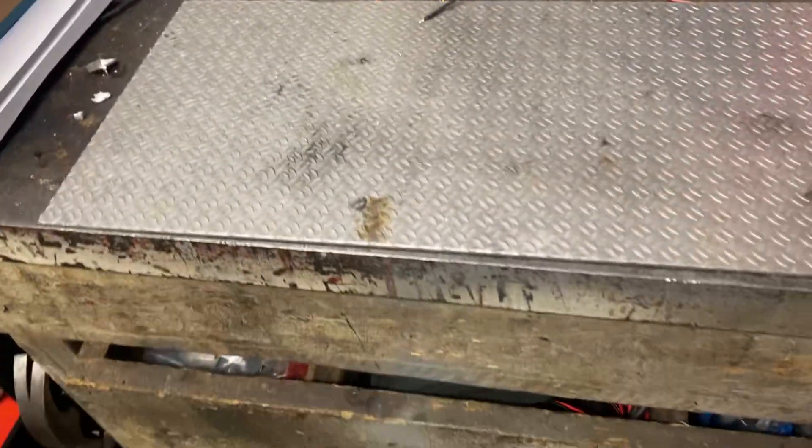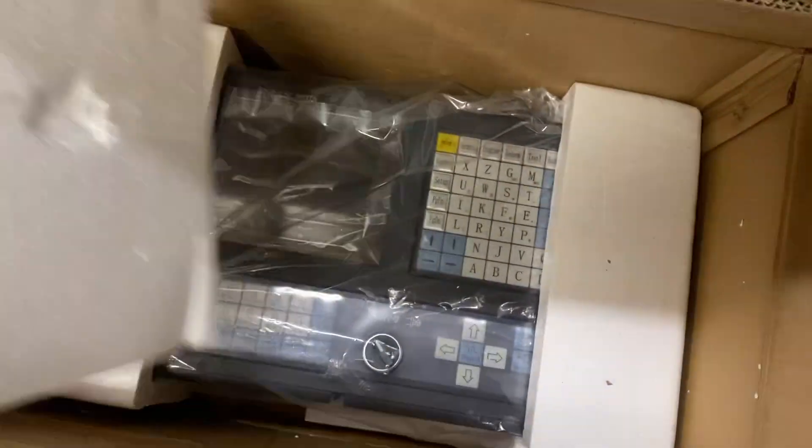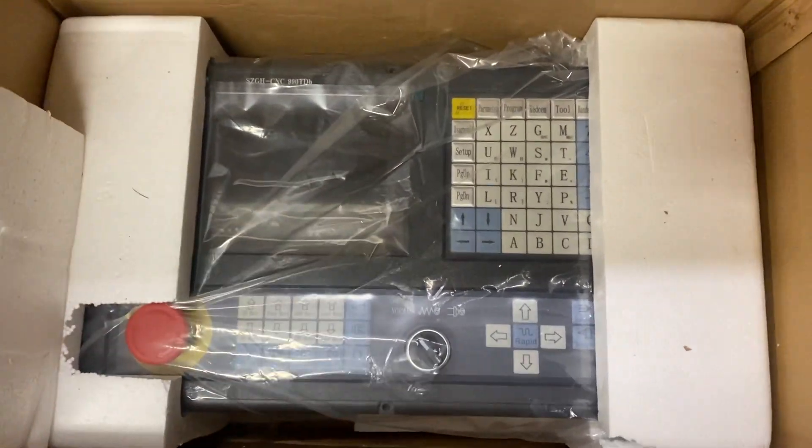And there's tool changer plus and minus — very nice. I like this. This takes some of the hassle away from the retrofit and wiring because everything is already there; you just plug it in, connect everything, and it's ready. And there's the controller.